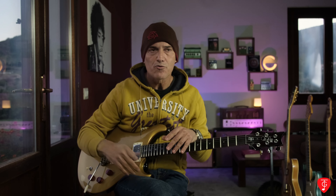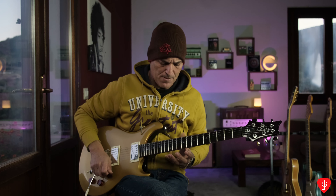Un po' come faceva Alan Holdsworth — per fare i legati come lui bisogna essere extraterrestri! Però, per avvicinarsi a quel tipo di legato molto liquido, un po' meno Satriani, Van Halen, Steve Vai, e un po' più 'oswaldiano', come concezione. Non parlo dello stile, ma proprio dell'approccio che aveva lui al legato.